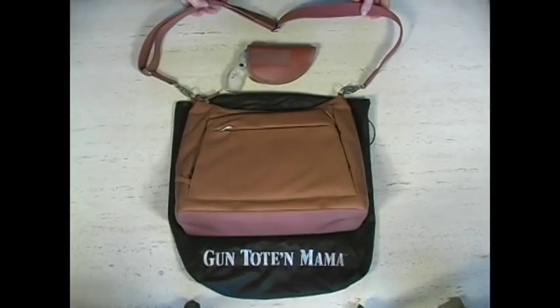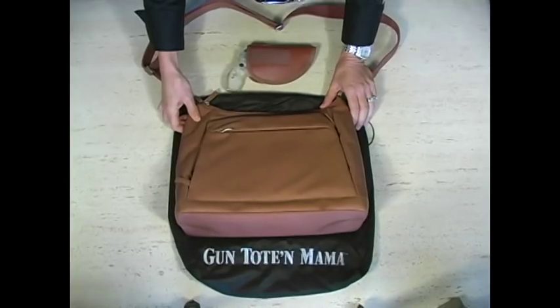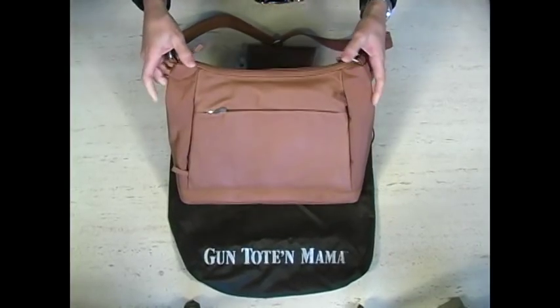Hi, I just wanted to take an opportunity to show you a little trick that I've learned. Today I have a Gun Tote Mama bag — it's a gun bag that we sell here at Gun Supply Store.